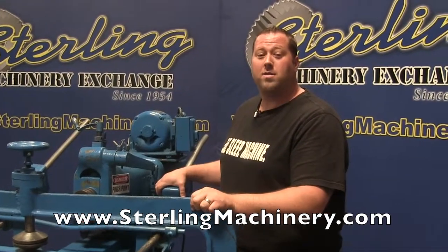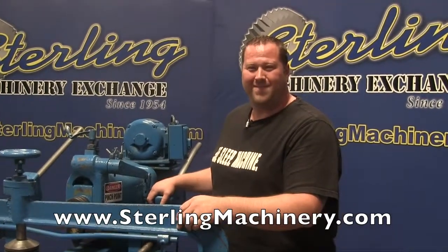Check out our website at SterlingMachinery.com, or give us a call at 626-444-0311. Thank you.